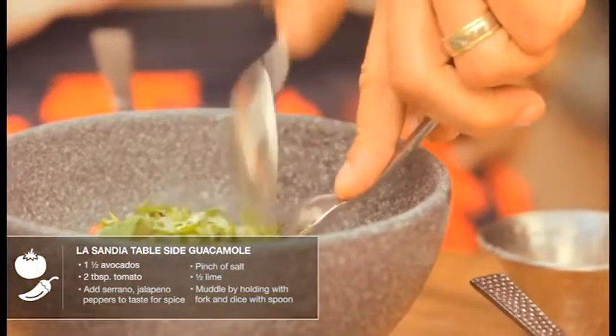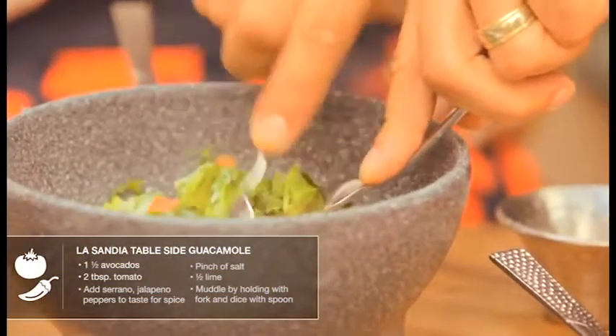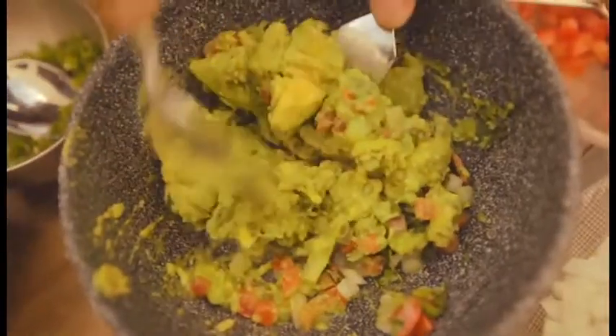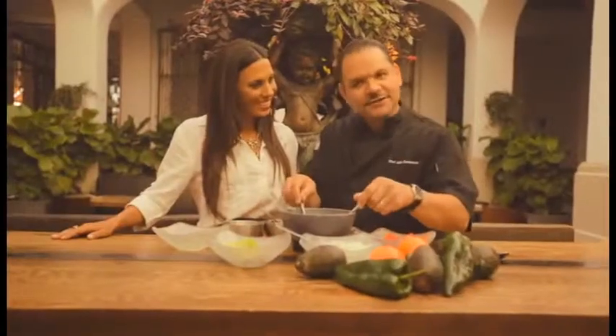Just hold it with the fork and dice it with the spoon. You want it to be chunky — you still want those chunks of avocado so it has creaminess when you're eating it. And that's it, that's all you have to do.